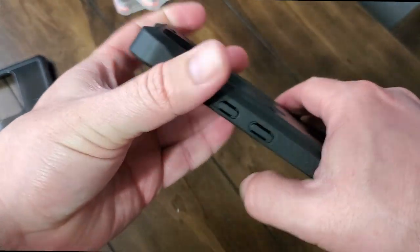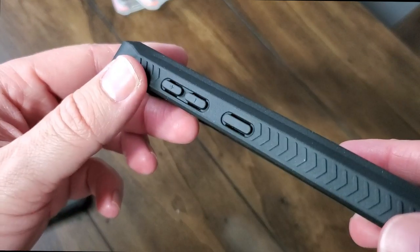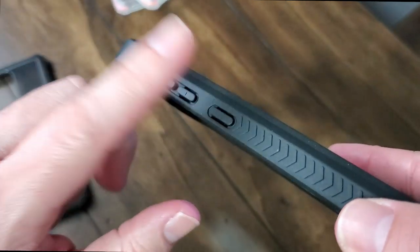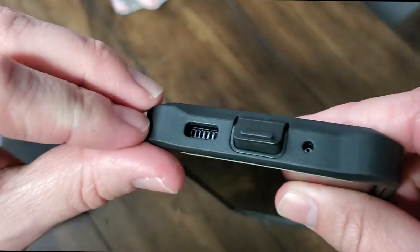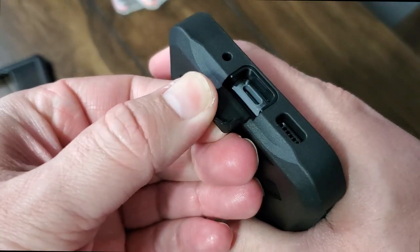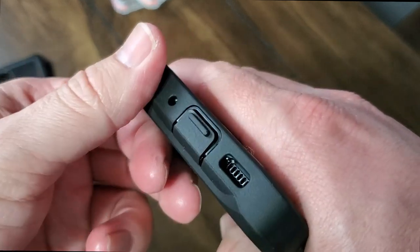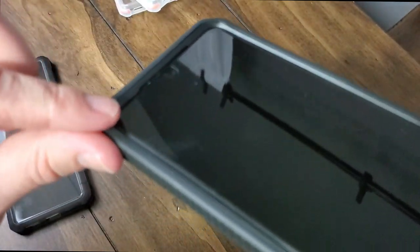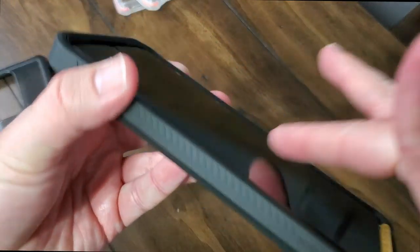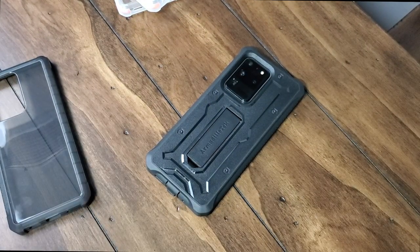You've got twice the mil-standard drop protection rating on it, so you can pretty much drop this thing from about eight feet and not even have to worry about it. It's got great grip, great tactile feedback on the buttons — they just push and pop back into place, they're not super hard to press. On the bottom you've got a little protective flap for the USB-C connector, then the opening for the microphone and speaker port as well. The only concern is that you can't really plug in a USB adapter, but you can still plug in any charging cable or dongle just fine. And it has the raised bezel protection all the way around the screen so you can place it on a flat surface without worrying about scratching your screen.